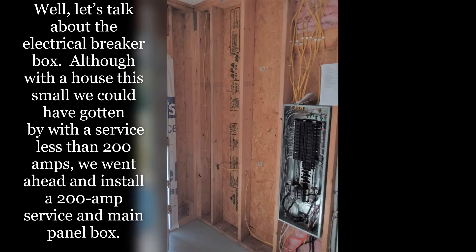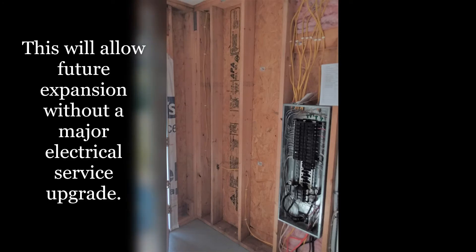Let's talk about the electrical breaker box. Although with a house this small we could have gotten by with a service less than 200 amps, we went ahead and installed a 200-amp service and main panel box. This will allow future expansion without a major electrical service upgrade.